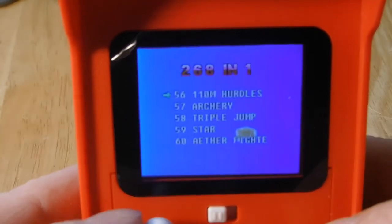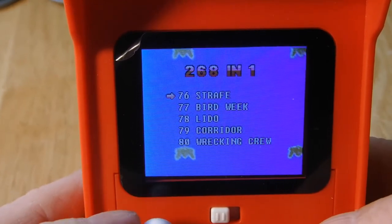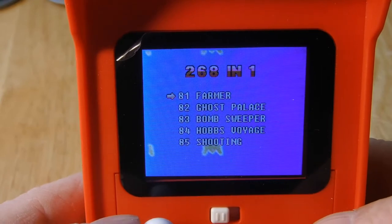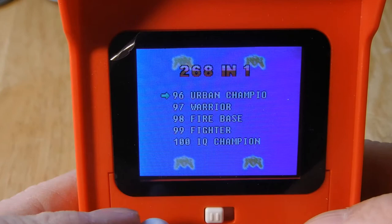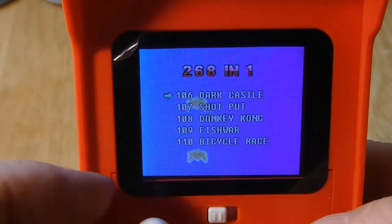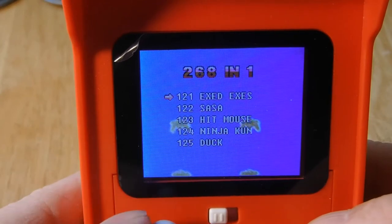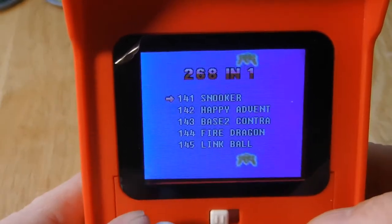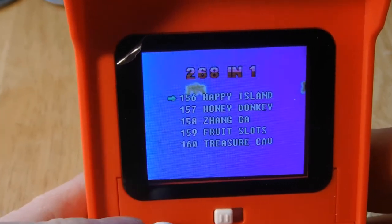See, I have this exact loading screen and game list — the exact same game list on a multi-card I have for the Nintendo. So we'll just see how it plays though. All the good games are towards the front; at this point you're going to get just a bunch of randoms.